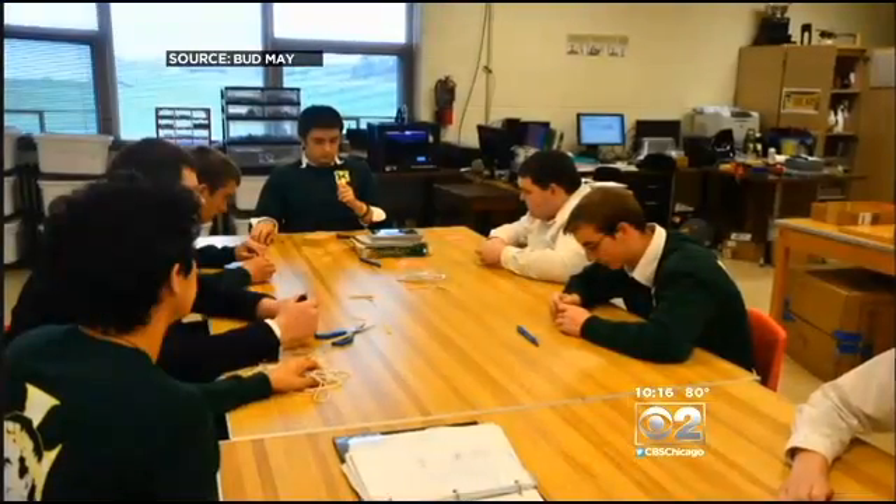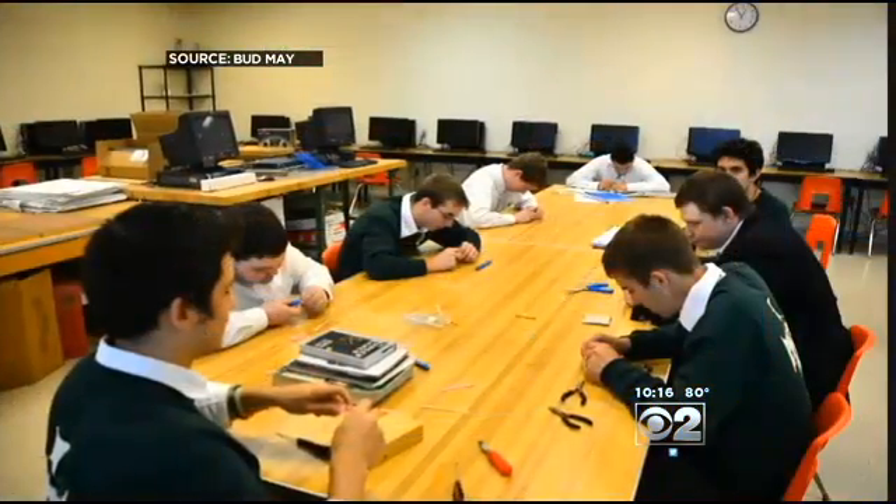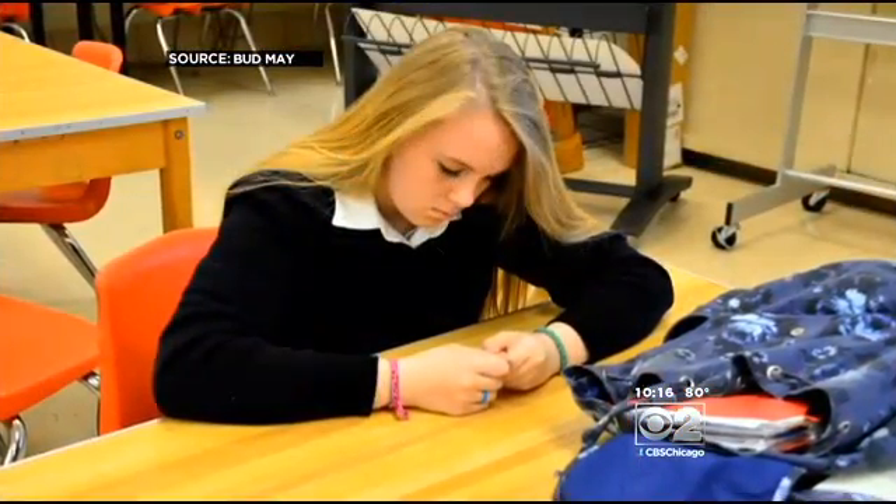Both of them were born missing parts of the fingers on one hand, and it made things hard. Just simple little things were more of a struggle, but she got through it with a smile on her face. Then the design engineering students at Rockford's Boylan Central Catholic High School came to the rescue.